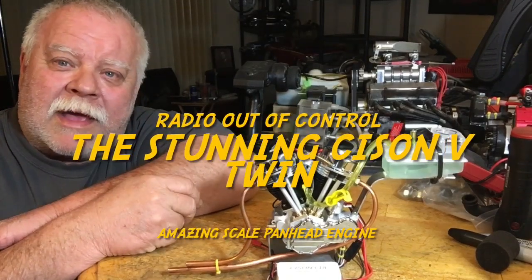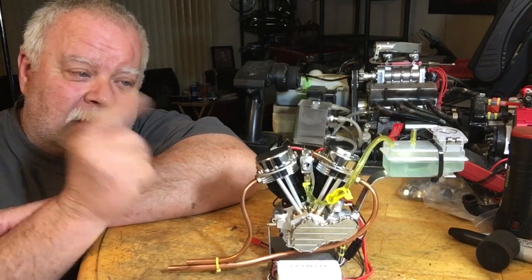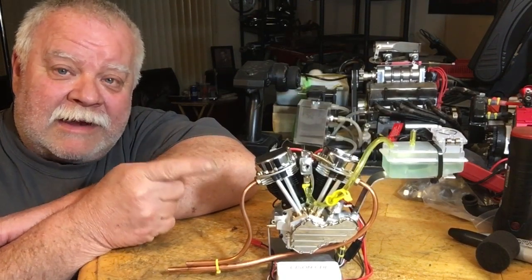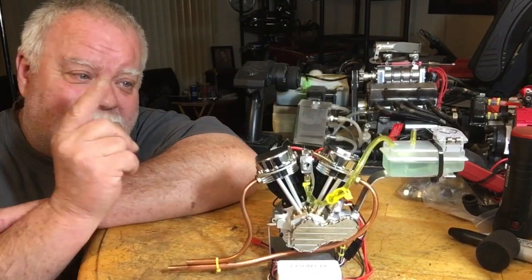Hey guys, it's double deuce back. Tonight we have something that I probably didn't really need but I had to have one, so stay tuned and I'll give you my opinion on it.